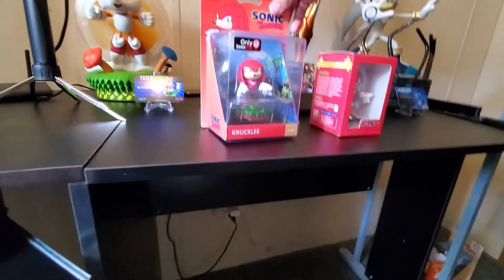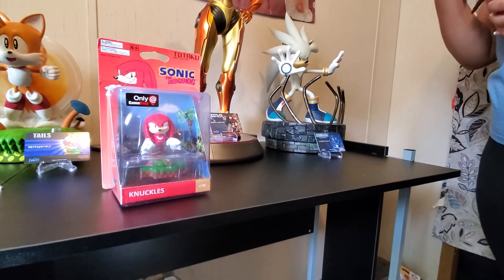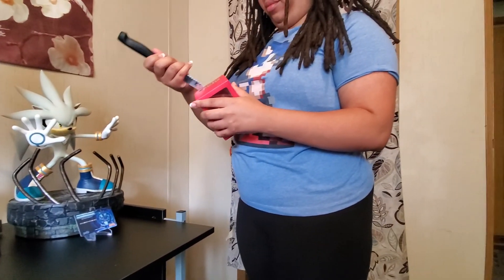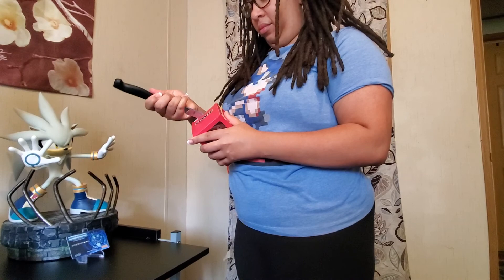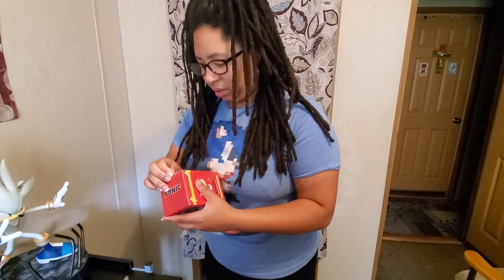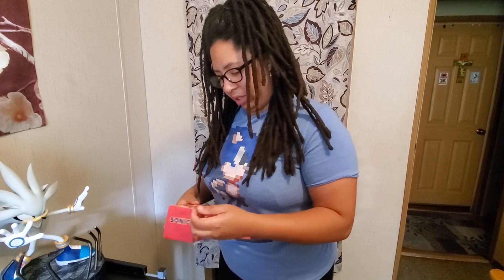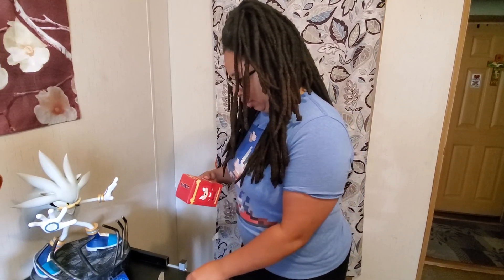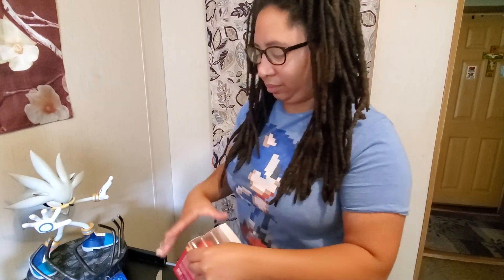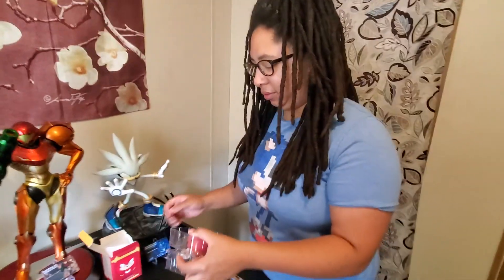Alright, so here's Knuckles. We're going to open up Knuckles. I'm actually peeling it off. Okay, that peeled off actually. Easier than the other one? Yes. Alright, so here's Knuckles. She's clearing her hands again, like she's playing blackjack.